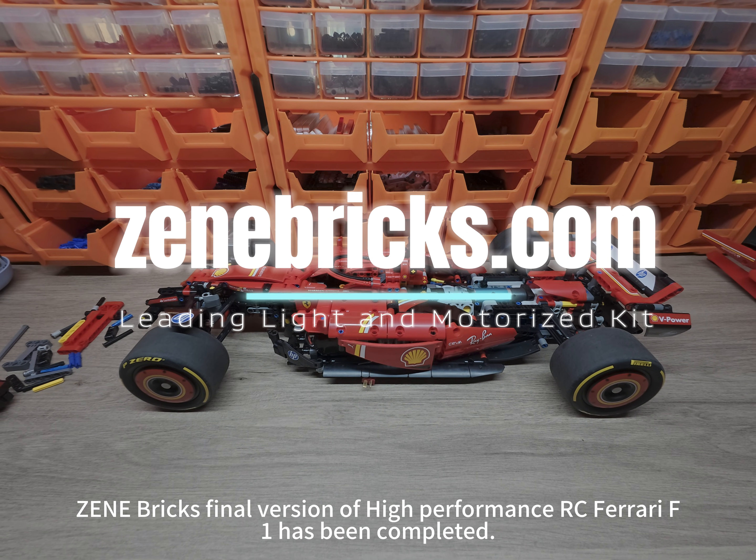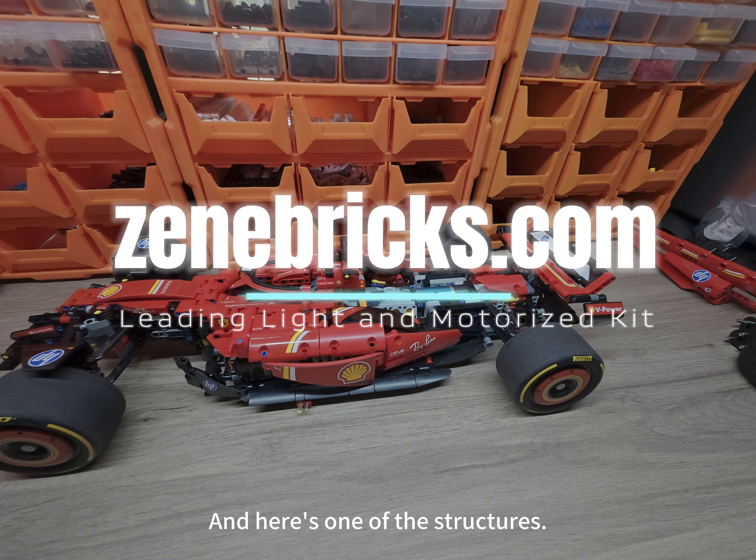Hello everybody! Zinebrick's final version of the high-performance RC Ferrari F1 has been completed. Here's one of the structures.